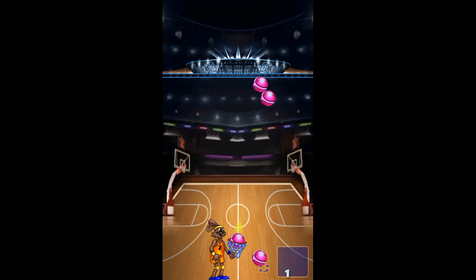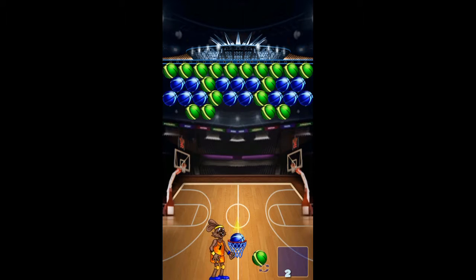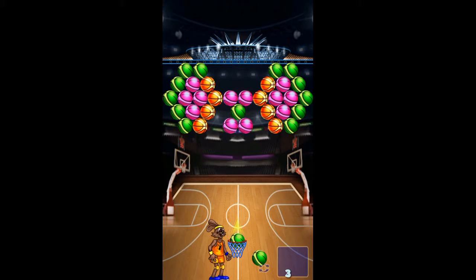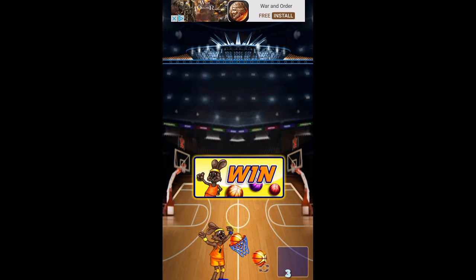There's a win — the graphics are subpar. Next level. When it just says 'win,' not even 'you win,' and there's no race star rating like most bubble shooter games have.